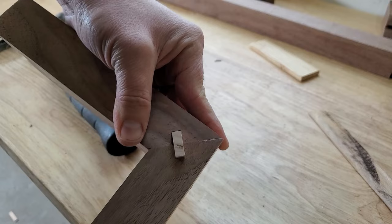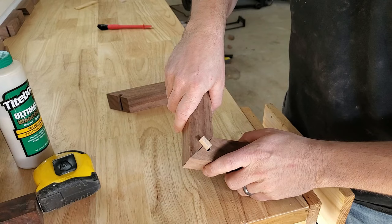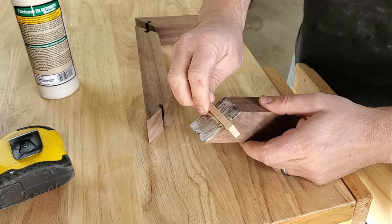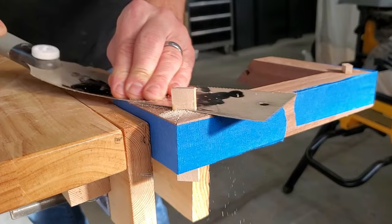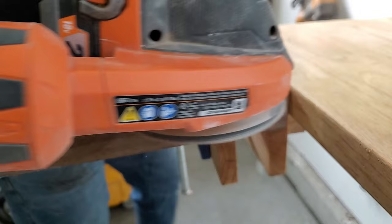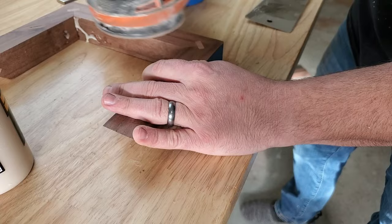It is assembly time, so the first thing I'm gonna do is cut some splines out of this maple. I like to dry fit the spline first before applying glue to the joint. Be sure to get glue on all sides of the slot on both sides of the joint. Blue painters tape is great to hold the joint tight while it dries. Once the glue is completely dry, I use a pull saw to cut the splines flush. To fill in any imperfections, I rub in wood glue and sand — the sawdust creates a nice wood filler. I use this technique a lot because I tend to have a lot of imperfections.